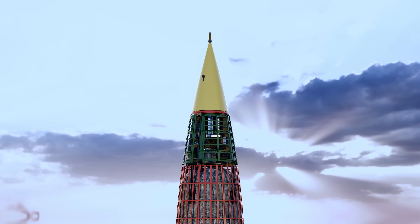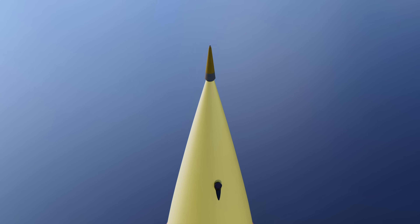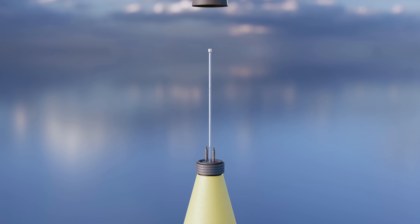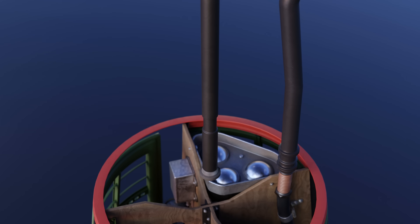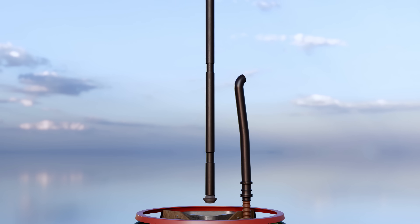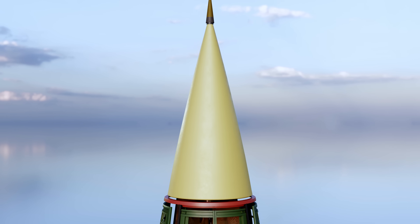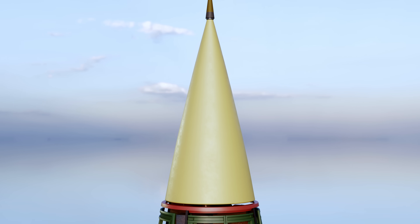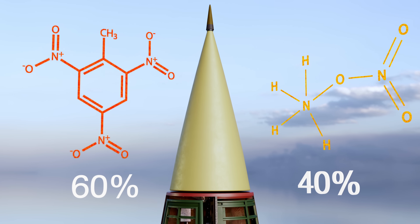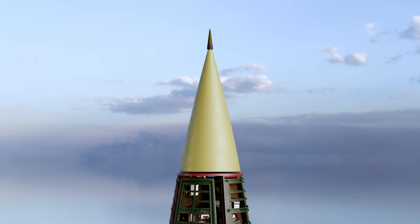The warhead section was mounted at the rocket's tip, complete with its explosive charge and fuses. Three fuses were fitted: a contact and inertial fuse mounted right under the nose cap, and a second inertial fuse at the base of the charge. Any single fuse could activate the explosive charge. The warhead was loaded with 2,000 pounds of amatol, a highly explosive material consisting of 60% TNT and 40% ammonium nitrate — less powerful but cheaper and more heat tolerant than pure TNT.